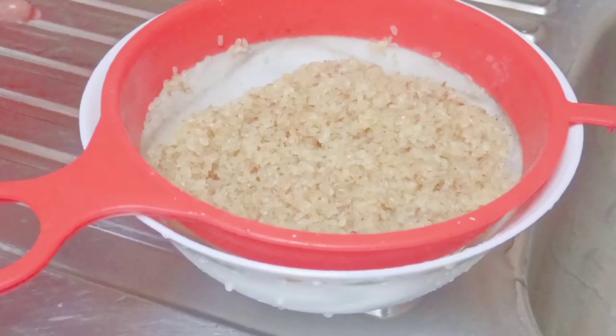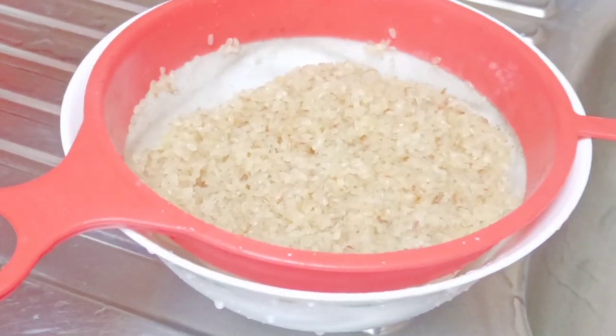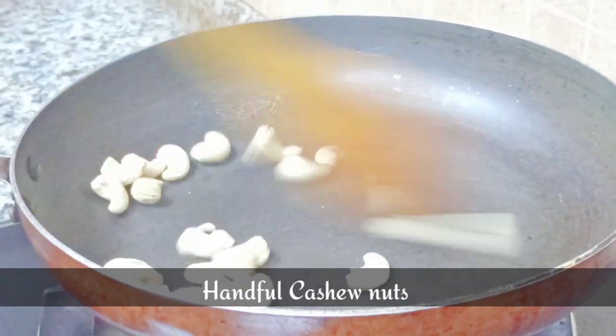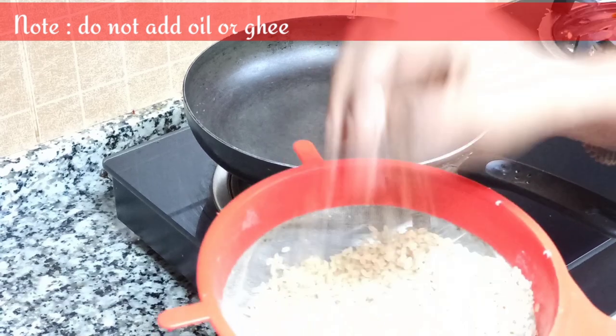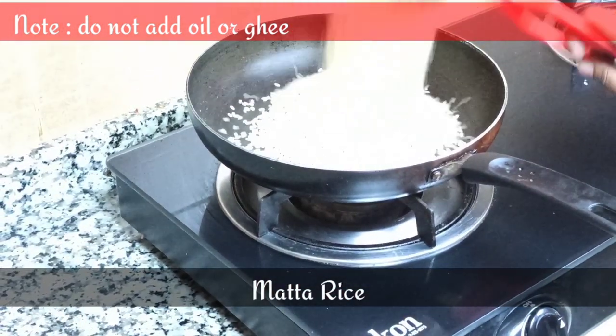I am using a tree strainer to dry out the water in it. Take a handful of cashew nuts and roast them. After this, we should roast the matta rice — remember there should be no water in it.